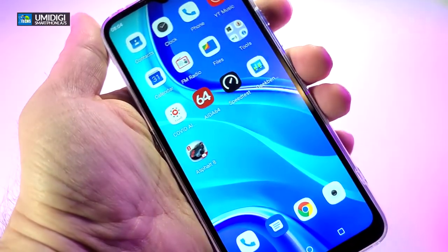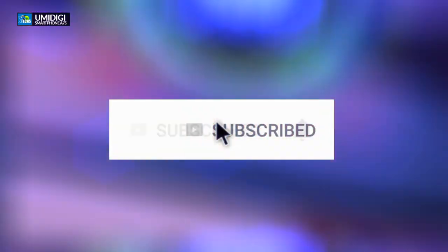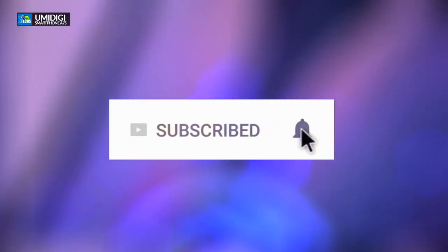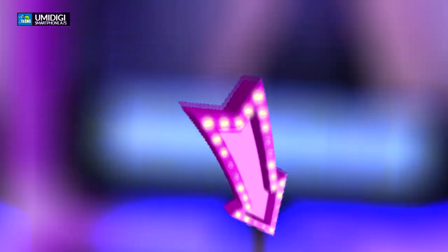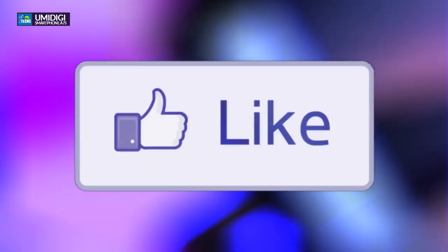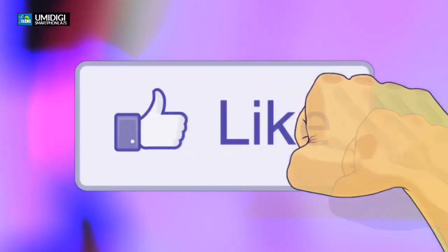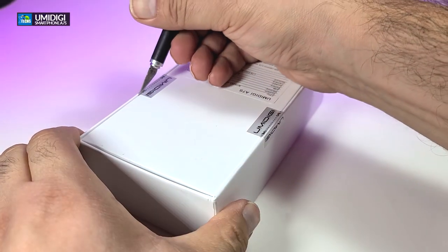Don't forget to click the subscribe button, share this with your friends and family, and click the notification icon and select all to get notified when we have a new video. If you have a question, drop it in the comments below and we'll help you out. Don't forget to click the like button — it really motivates us to make these videos with more detail.